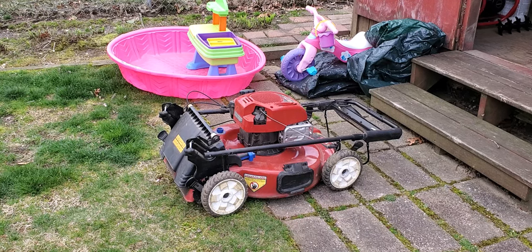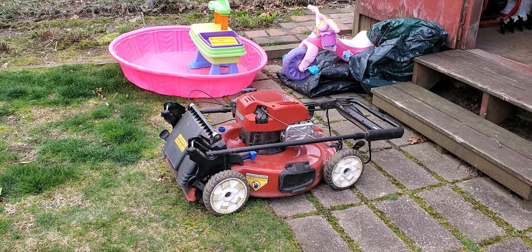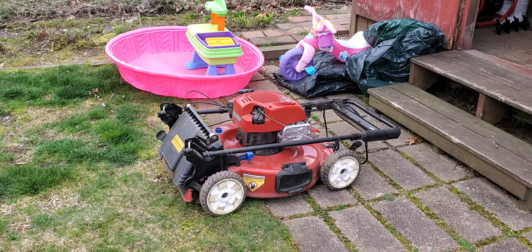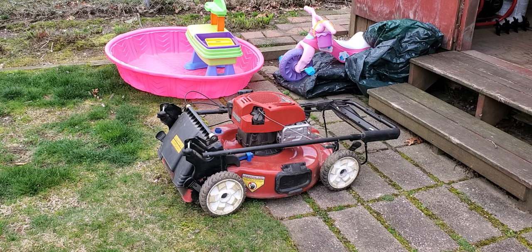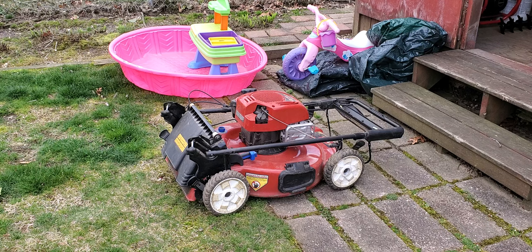Good day everybody, Sunday April 10th 2022, Palm Sunday. Due to the fact that global warming is in full effect, you can't do the lawn where I live until around now, and even now it's windy. So today is going to be how do I run my lawnmower.